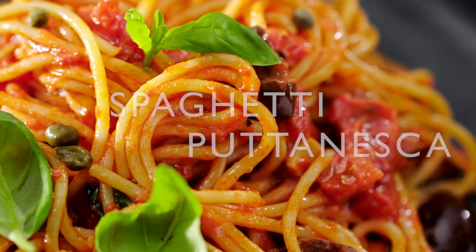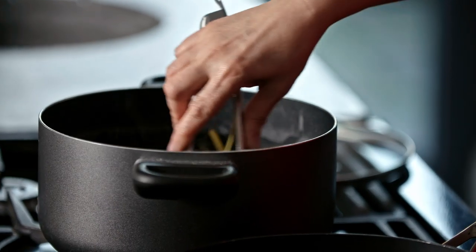I'm going to start by cooking my spaghetti in a large pan with rapidly boiling water — make sure it's got plenty of room to move.